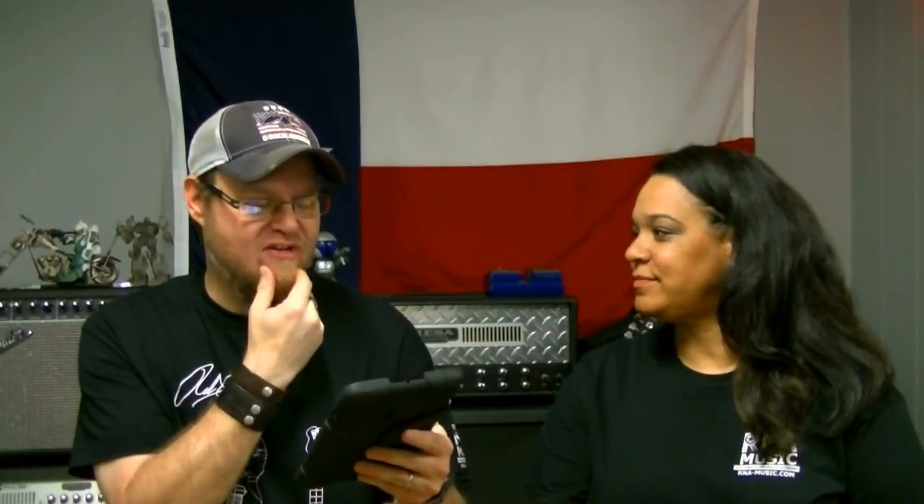Alright, question number one. Dave Lockwood — hey Dave! I'll find out about the shirt for your wife, we'll get that done. Dave Lockwood asks: Ryan, can you give us an update on the Chapman Guitars ML3? I want to put down a deposit and would like any updated info about release and delivery dates.